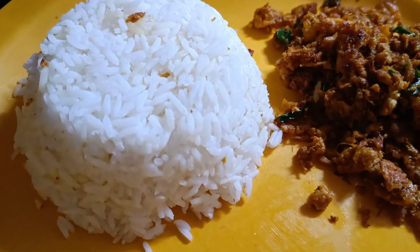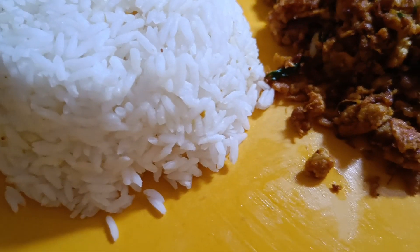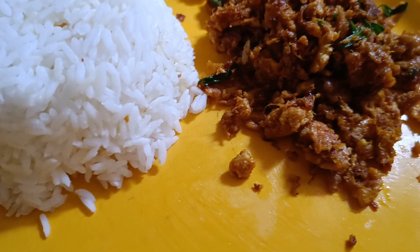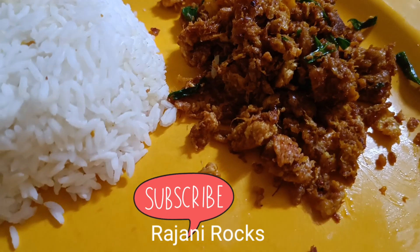I will try to make a nice recipe and a quick recipe. Please like this recipe and subscribe to my videos, subscribe to my channel. Thank you so much, keep watching, bye bye.